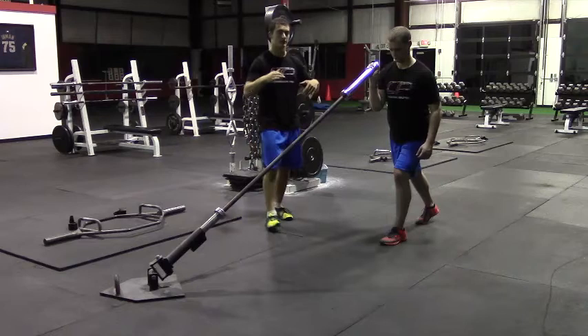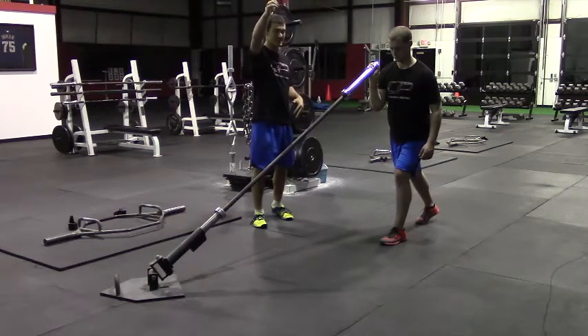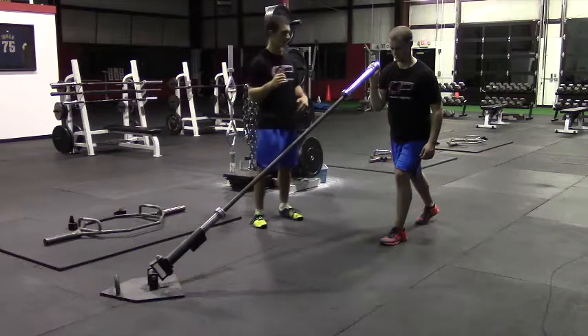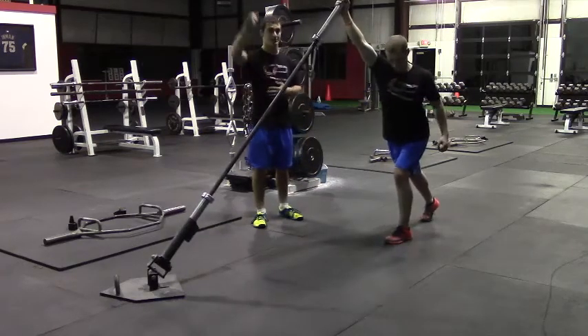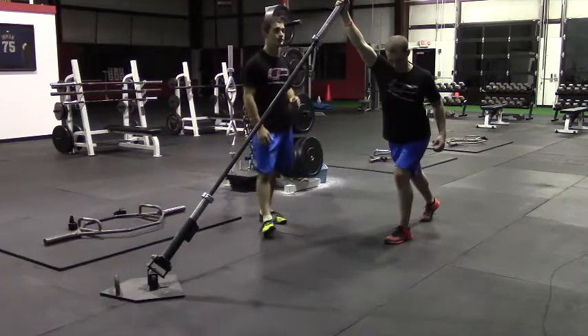From here, Peter's going to dip down through his hips and then drive up and press that bar up in one fluid motion. Dip, drive, and press. In this press position, he's reaching towards that far wall and ceiling.